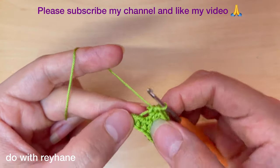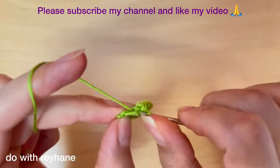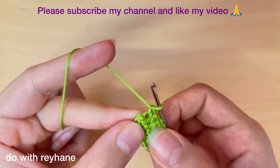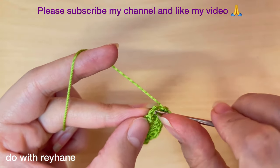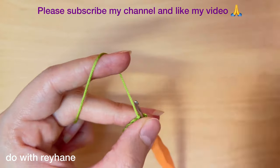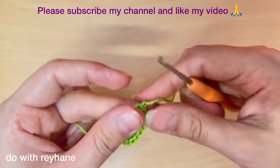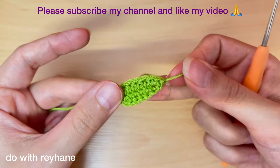In this part we need just one single crochet, then make a slip stitch here, and one chain. Cut the yarn and use a needle to hide the extra yarn.